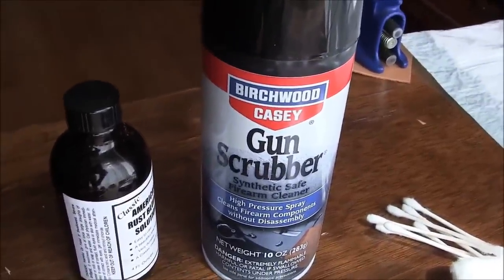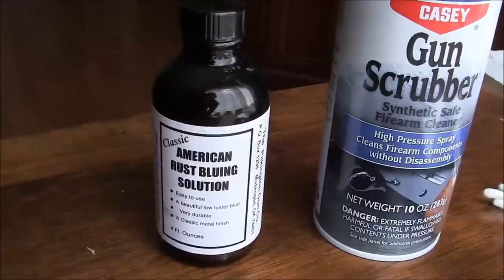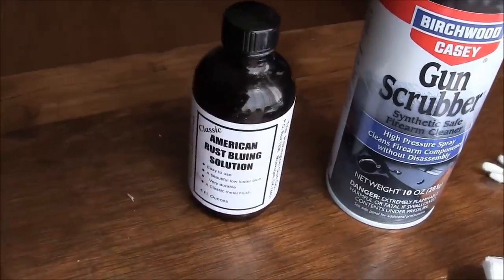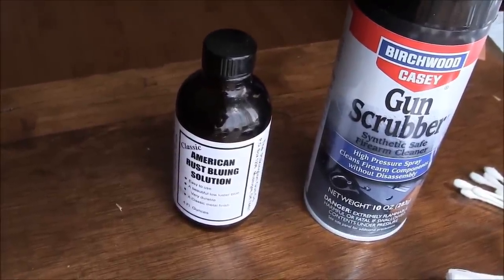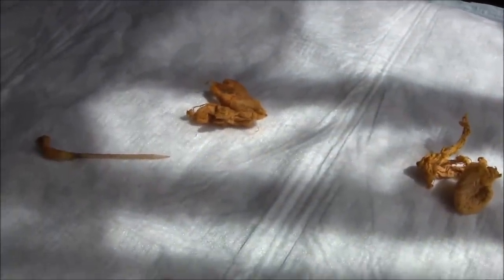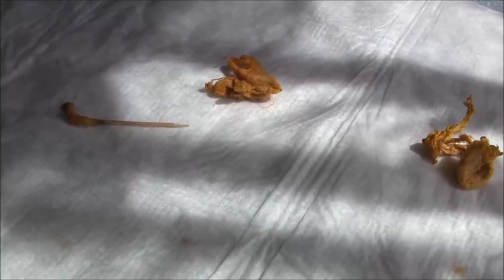I've degreased all of the parts using this gun scrubber, and then I'm applying this American rust bluing solution that I bought at Midway. I've applied it, put the parts into a bathroom and let them sit for one hour, then reapplied the solution and let them set for another two hours. I was just using a glass bowl and cotton balls soaked in the solution and squeezed out to leave them just a little damp, and it plugged up the bore.